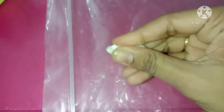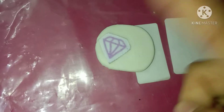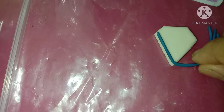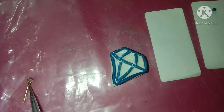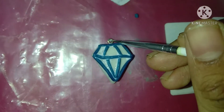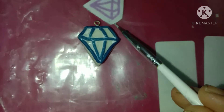For the next DIY you'll need air dry clay — it's actually homemade, a DIY itself. Comment below if you want to know how to make it. Roll it out but not too thin. I've taken a diamond shape, but you can do a heart or any other shape. I've outlined it with blue air dry clay, then took a hook and poked it into the clay.